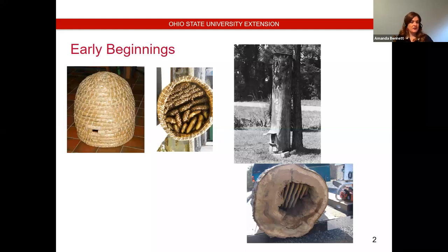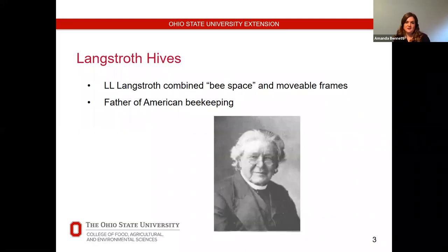I was at Cay Cove in the Great Smoky Mountains and they have an excellent display of gums used to keep bees in that area — interesting to look at if you're ever there. The typical hive we see today in the U.S. and most of the world is credited to this Philadelphia-born clergyman named Lorenzo Lorraine Langstroth, often L.L. Langstroth.